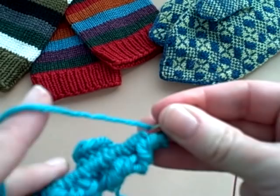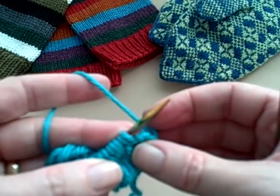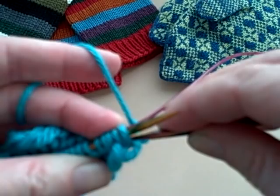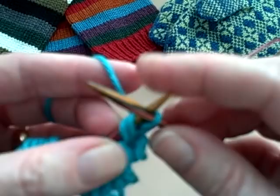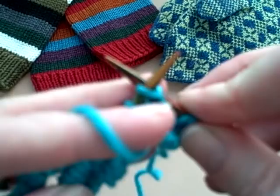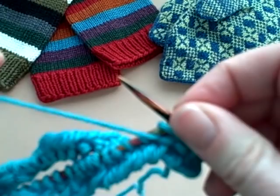The only thing you need to remember when you go back and do the second round of your knitting is that you knit with two strands of yarn for those first two stitches. Make sure you go into the back — remember you're knitting into the back of your knit stitches. Go into the back of both of those stitches, knit them, take them off, and then go back to normal purling all the way around.